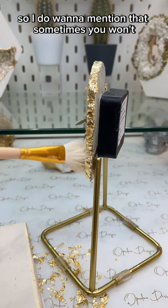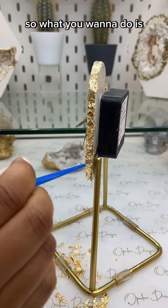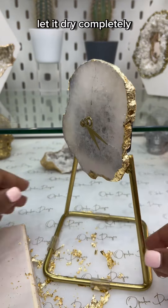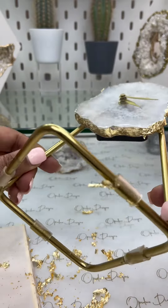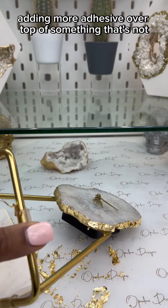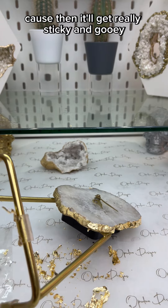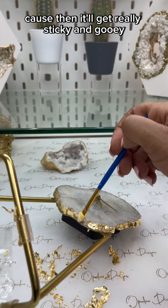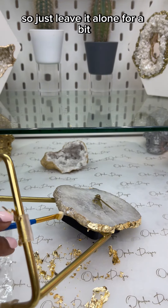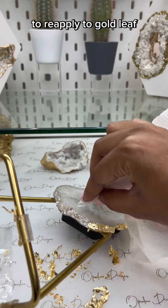Sometimes you won't get the entire area covered. What you want to do is leave that spot alone, let it dry completely, and then come back at it a few hours later. Just make sure you're not adding more adhesive over something that's not completely done drying, because then it'll get really sticky and gooey and it'll start peeling like rubbed glue.